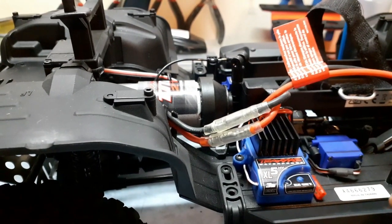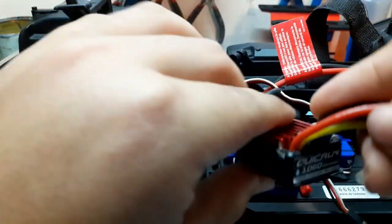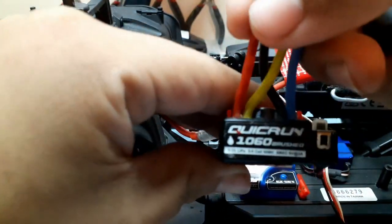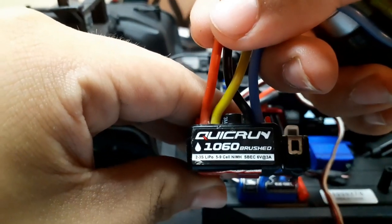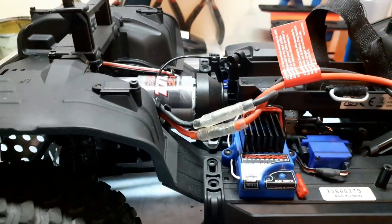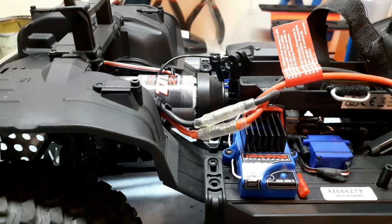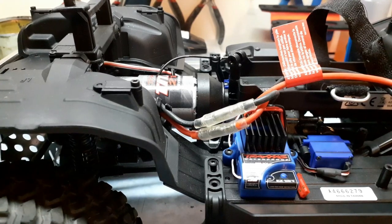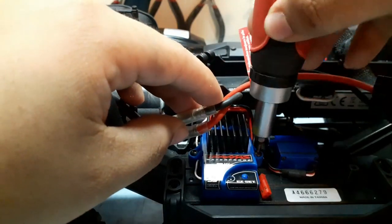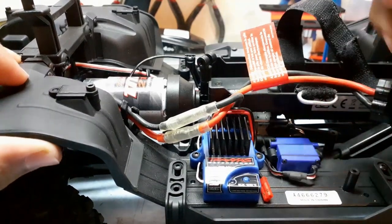That is disappointing, but anyway guys, I'm going to be replacing it with this HobbyWing QuickRun 1060 brushed ESC. I've had this for two years — it's been in like four cars with 550 motors, 540 motors, 370 motors, and never said ouch. So hopefully it does not disappoint me. HobbyWing is, I think, a substantially better improvement over the Traxxas stuff.